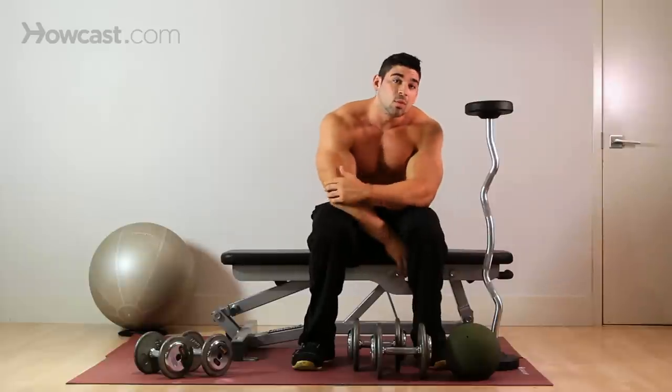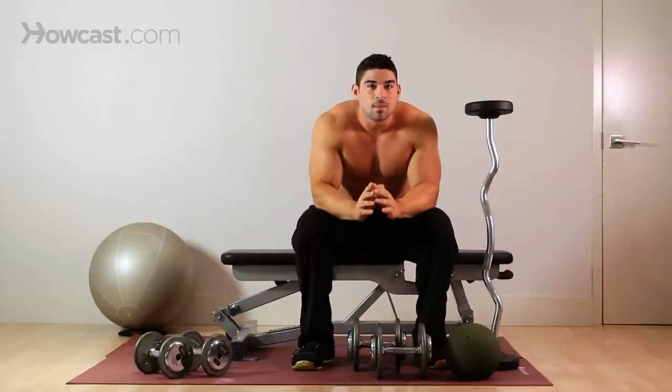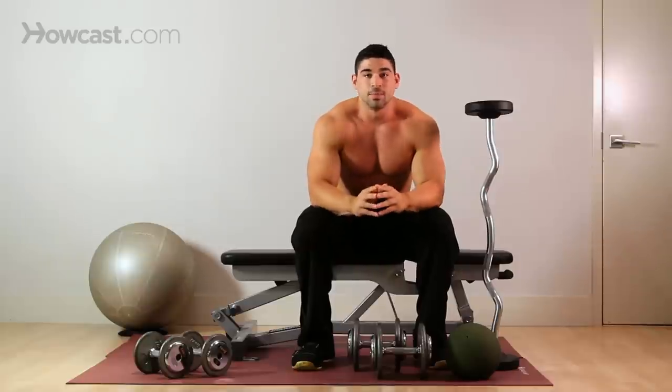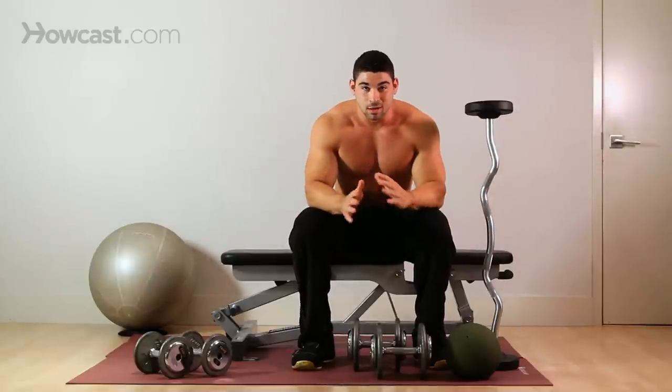This is a skull crusher — you're going to be working your triceps. That's the primary muscle of this exercise. It's one of the basic and best exercises for your tricep. I want to try to explain it before I show you so it's not all awkward.